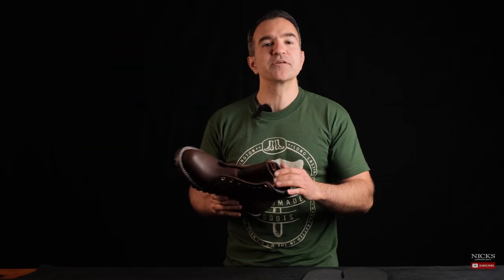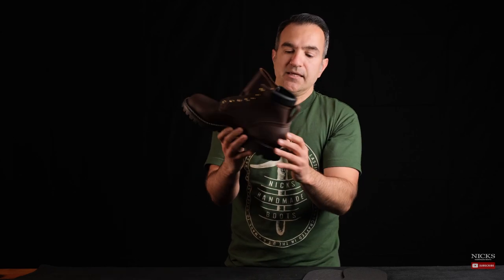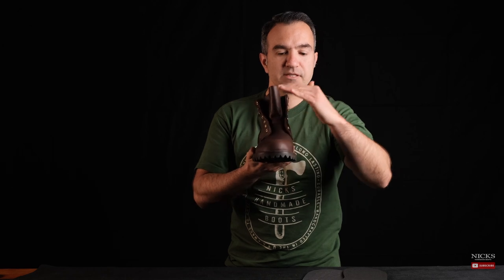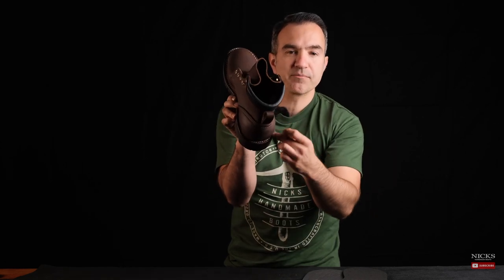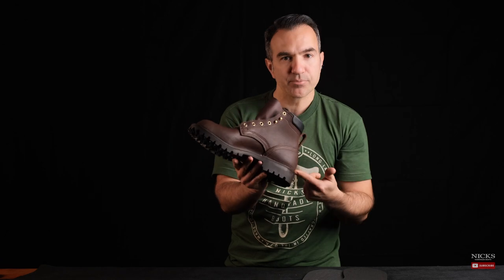Secondarily, and probably just as important, is that the stitching goes all the way around the boot, even the heel counter area. As you know, we are known for our stitch down construction — we're taking the vamp, flaring it out, and stitching it into the midsole or the outsole. On this construction, we're also doing the same thing with the heel. This prevents any type of water or moisture from penetrating into the boot.